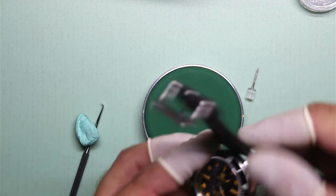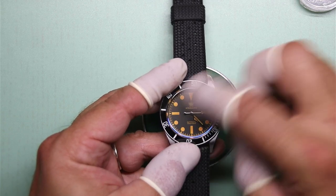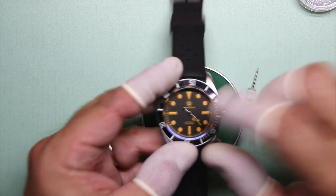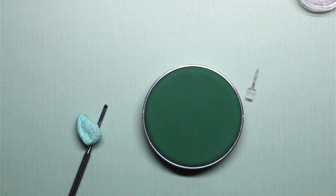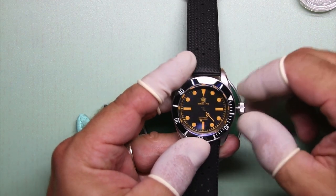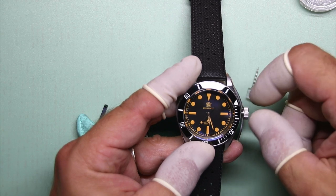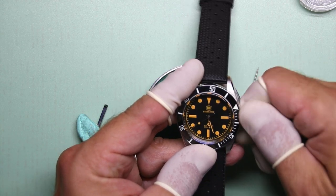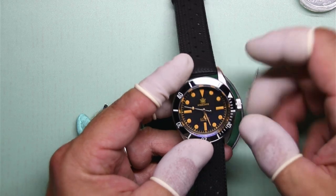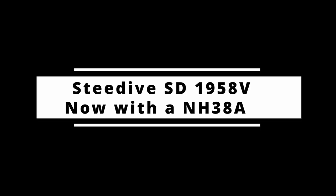Since this is now a movement that has no date complication, we really only have one setting position. You can see me pull it out — the second hand is still running in the hand wind position. Now it's in the setting position and the second hand stops moving, so it's still hacking. You can still hand wind it. And then the biggest test was does it still screw down all the way? And it did, and the movement runs. This is now Steel Dive SD1958V with a proper, no-frills three-hand movement NH38A.